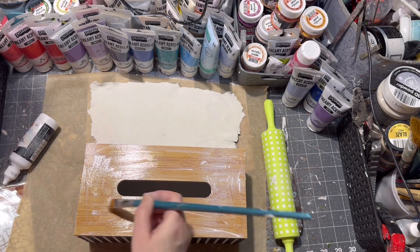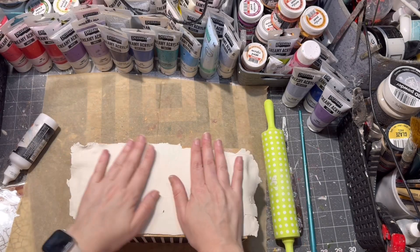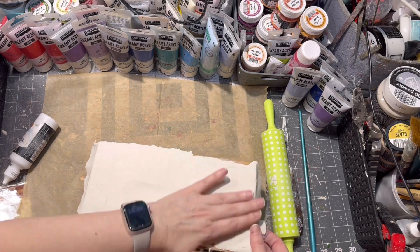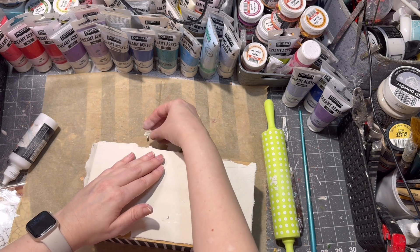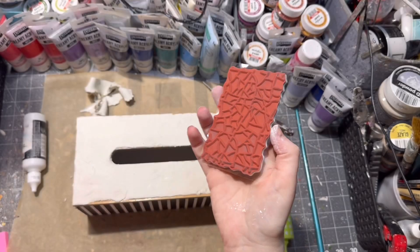Then I am taking my air drying clay and gluing it on the top, and I am cutting out the excess as well as the opening where the tissues will come out. And everything is done — the clay is not yet dry at this point.